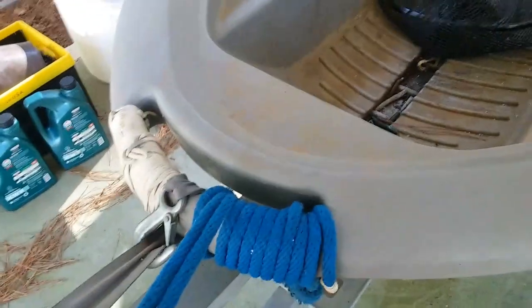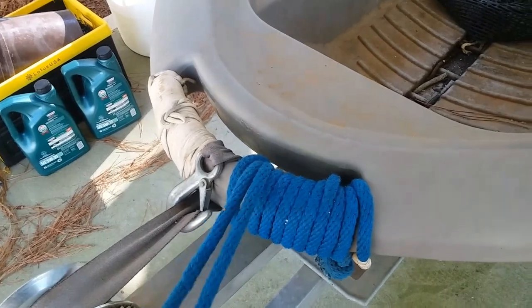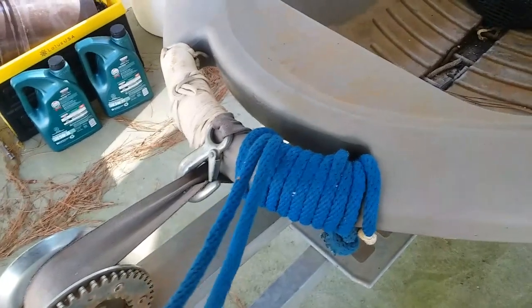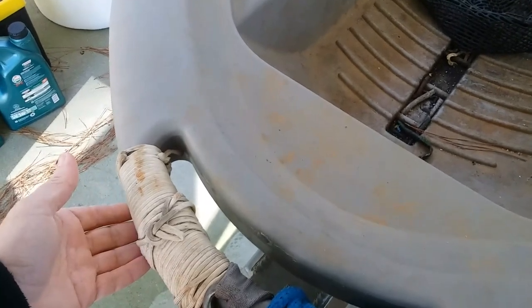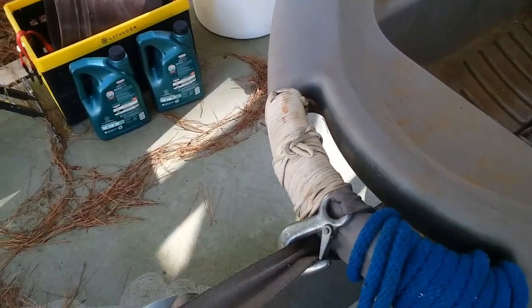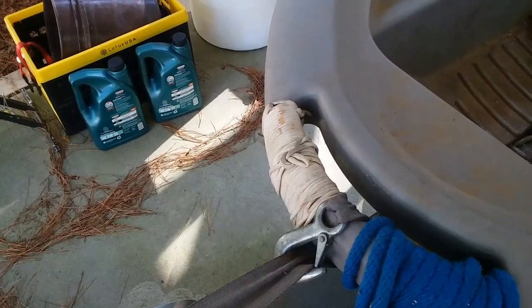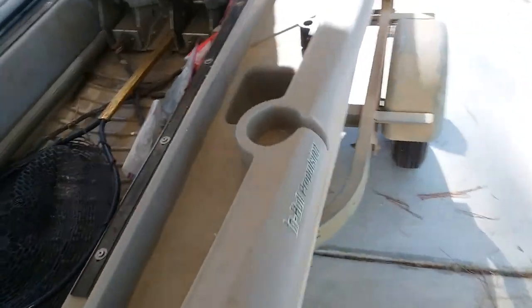Something that I added to the front — everybody needs a bow line. You can tie up to a dock with this. Also, if you're not going too shallow, you can hook an anchor to it. I've got some regular 550 cord here. I chose white for this because it's a little easier to see in the water, so if you've got a fish coming up around the front and the water's not too stained, it can help give you motivation to keep him from getting tangled up in that.